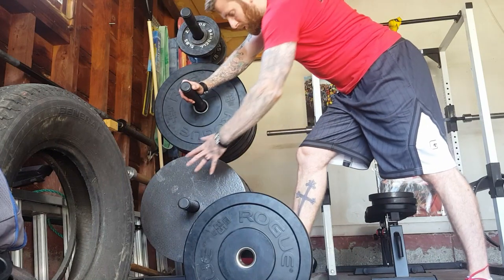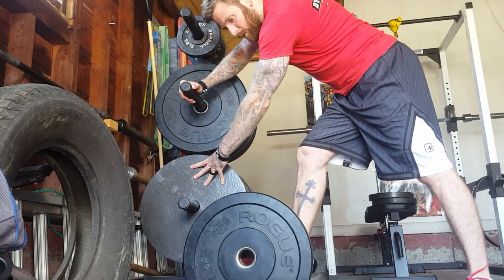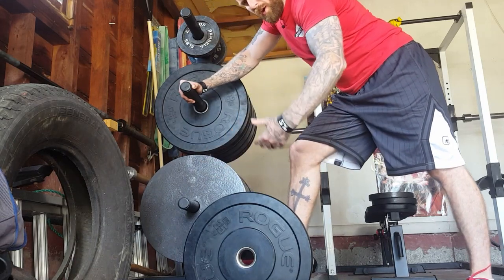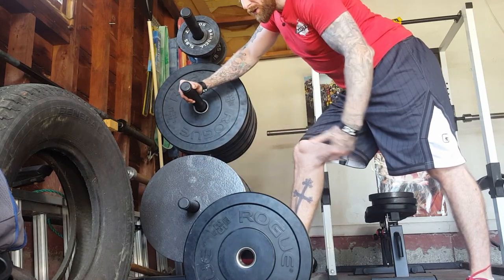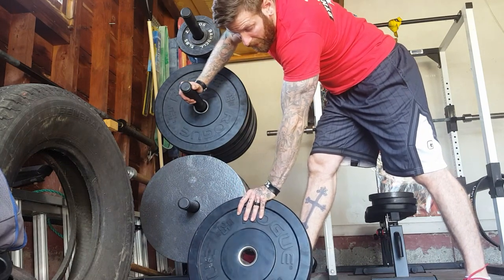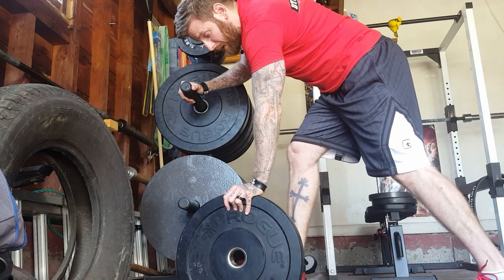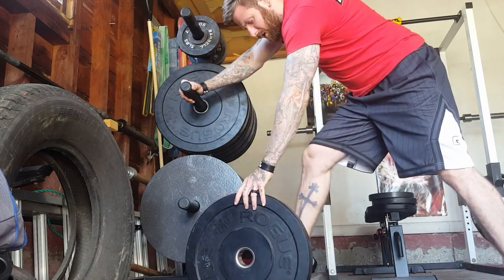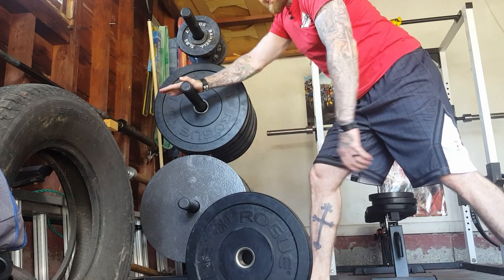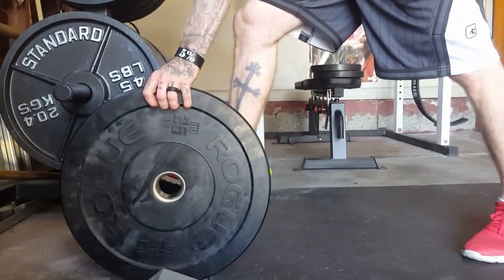Normally when I do this exercise I would have one of the big metal 45-pound plates or 20-kilo plates, but because I need to speak to you while doing this tutorial, I'm just going to use the 25-pound or 10-kilo bumper plates. You're going to execute this exercise just like any other one-arm row — you want something to lean your hand up against.